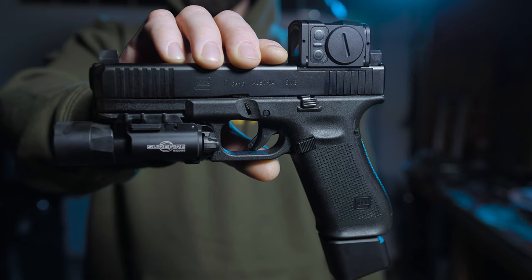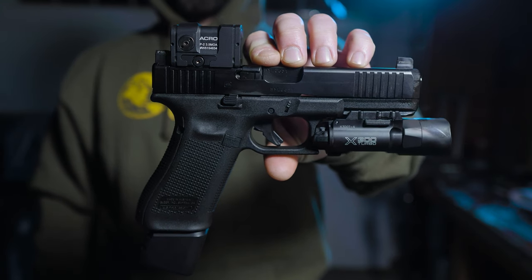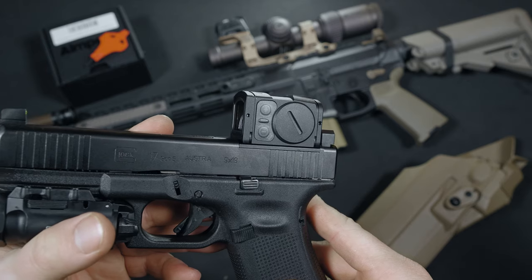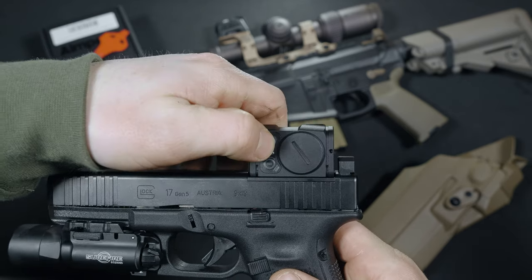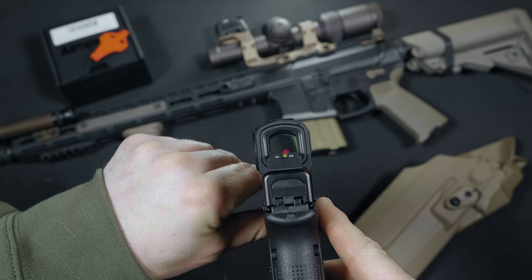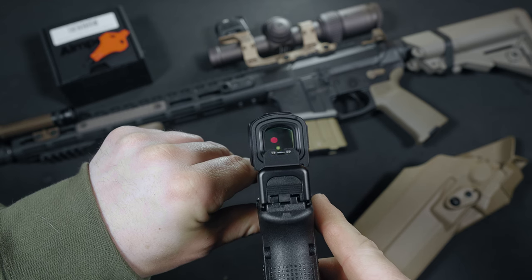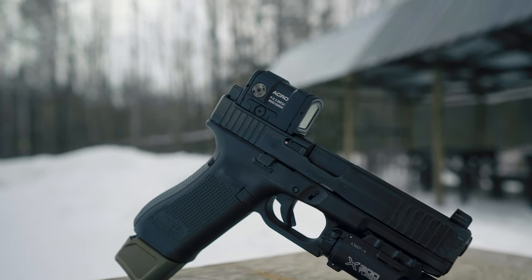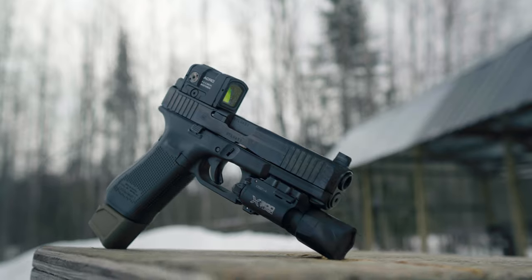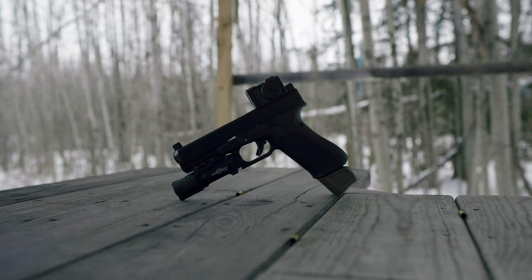We all know that red dots on handguns are the future, but I'm thinking that open emitter red dots are becoming a thing of the past. At first glance, it might look like I have a mailbox mounted on my Glock 17 — nope, just the Aimpoint Acro P2. Closed emitter red dots are starting to become a very popular offering for handguns. Unlike traditional red dots where the emitter is located on the outside of the housing, the Acro P2 has a fully enclosed emitter, which means it will not get obstructed by dirt or debris. Look at the RMR — when dirt gets on the emitter, it can cause your dot to look broken up or be hardly visible in the window, rendering it unusable. There are a few closed emitters out there such as the Steiner MPS and the Holosun 509T, but I think the Acro P2 is the gold standard.